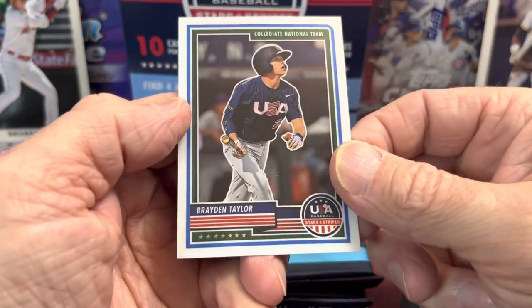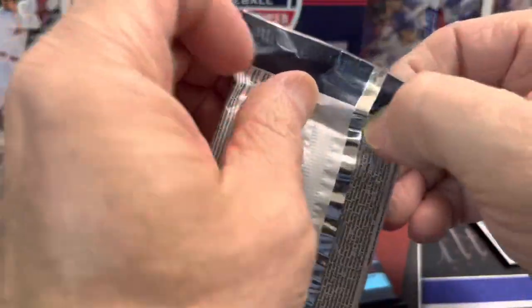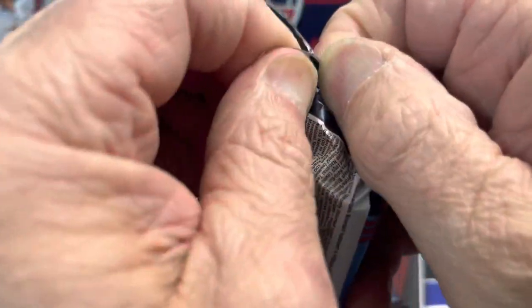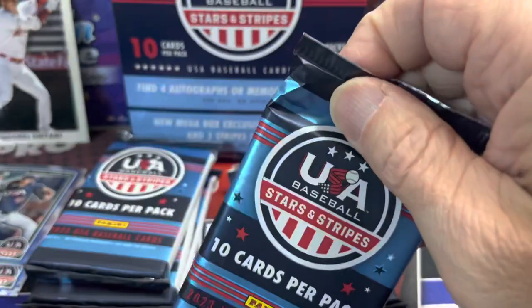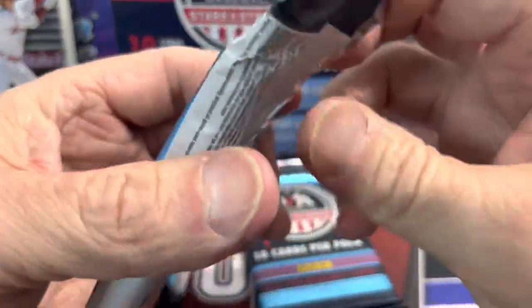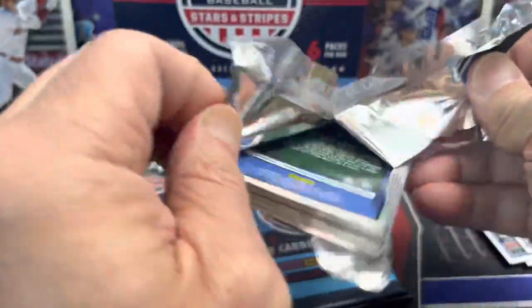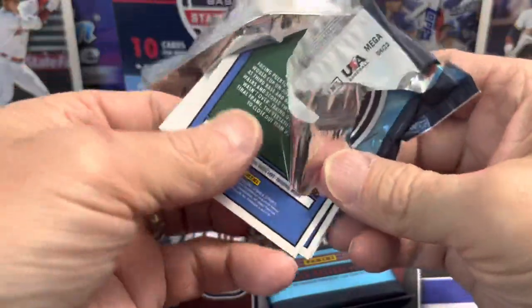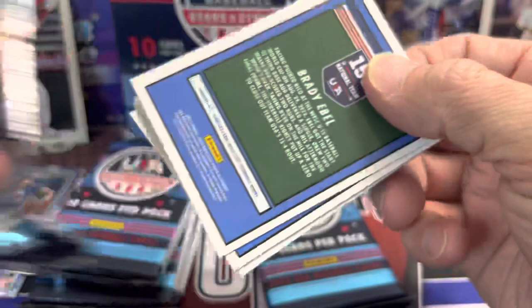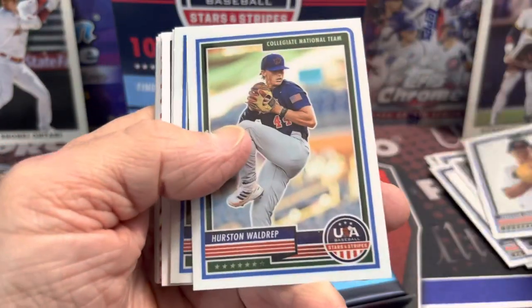I'm not sure exactly who the top guys you're chasing are out of the USA team from this set. But they have had players in the past that have done quite well in the majors, and it's often a pipeline for them to go through. There are a lot of minor league players that will be playing on the USA squad, which is always cool.